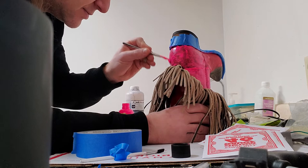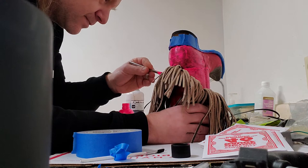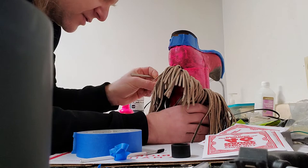Kind of a fun project, interesting to do. These boots should be really killer when I'm done. I've got a couple ideas for what we're going to do with the fringe and everything, and we'll go through that in a subsequent video. This is pretty interesting — kind of a first for me painting a boot like this.